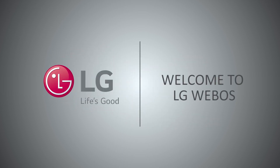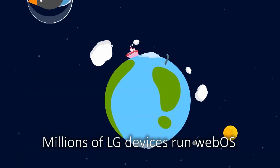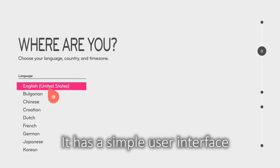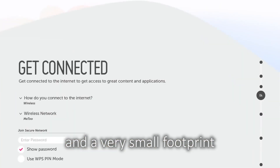Welcome to LG WebOS. There are millions of LG devices running WebOS. It has a simple user interface and a very small footprint.